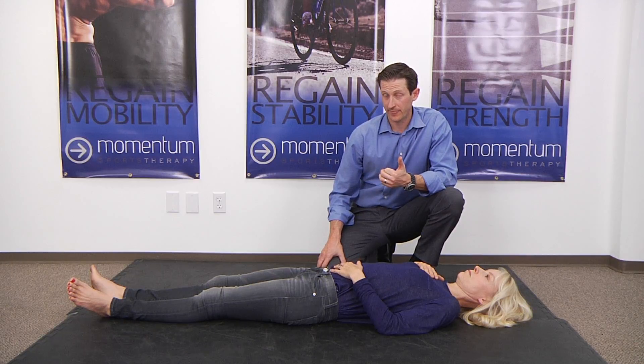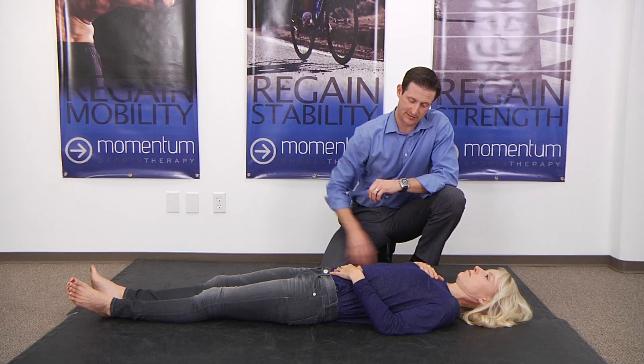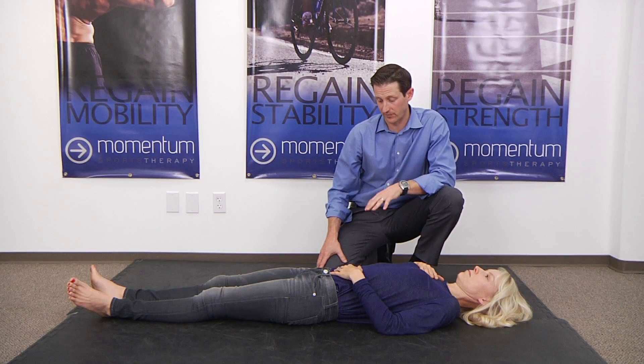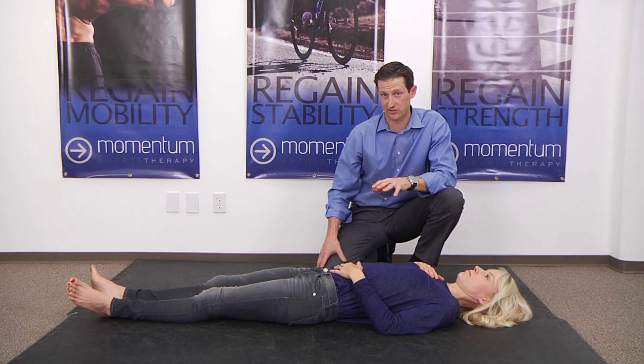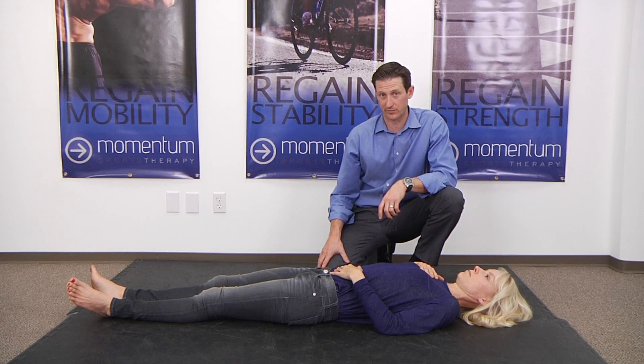We can get a lot more air in, it's much better for preventing neck tightness, and there are lots of other benefits. This is a great thing to practice. A lot of people are not good at it just because their brain doesn't understand how to do it, and you can teach this to yourself fairly simply in a couple of weeks.